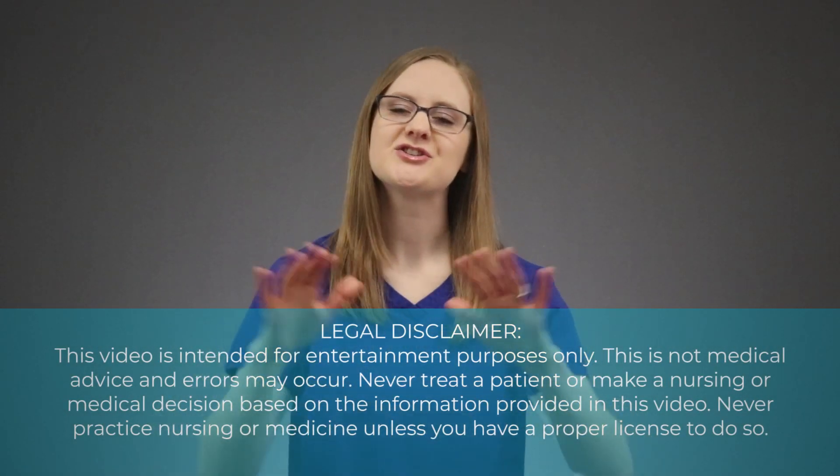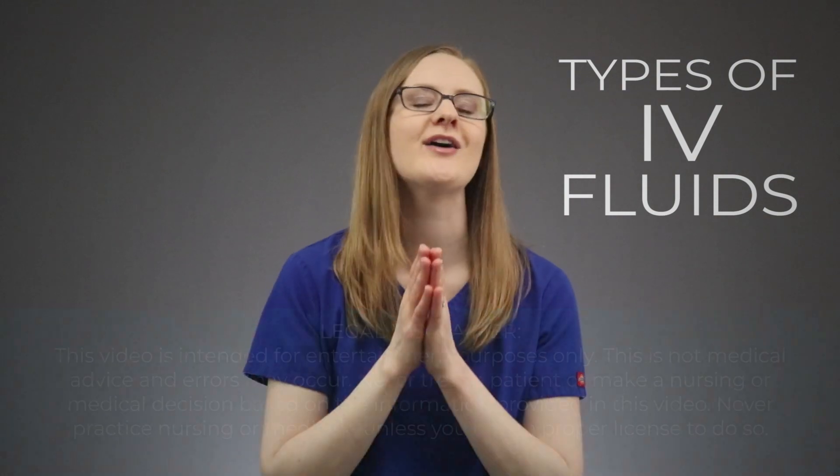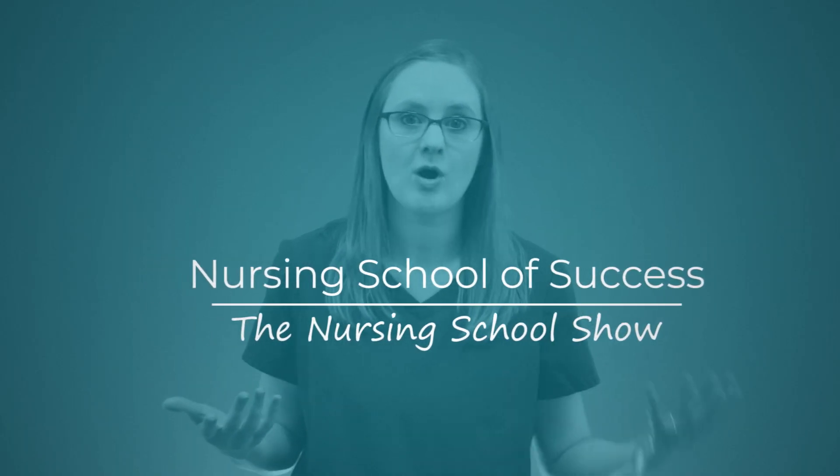In this video, we're gonna do a super easy breakdown of the types of IV fluids that you need to know about in nursing school. Hey there friend, Kristina here with nursingschoolofsuccess.com, back with you with another video to help you raise your grades in nursing school.